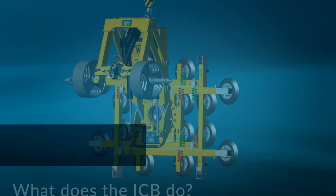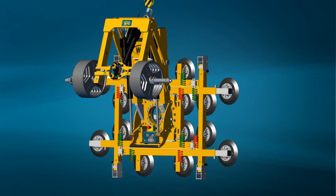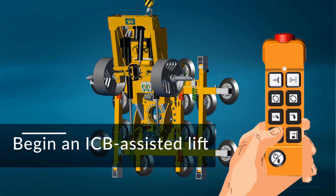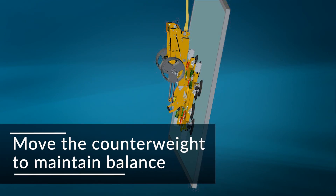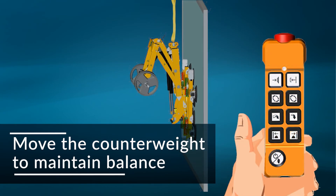The integrated counterbalancer offsets lifter and load weight, making it easier and safer to match rough openings. First, confirm the counterweight is fully retracted before attaching to a load. Use the counterweight retract button if necessary. When lifting a load, press the counterweight extend button as needed to change the center of gravity and maintain balance of the lifter and load.